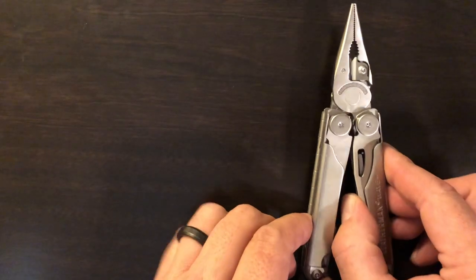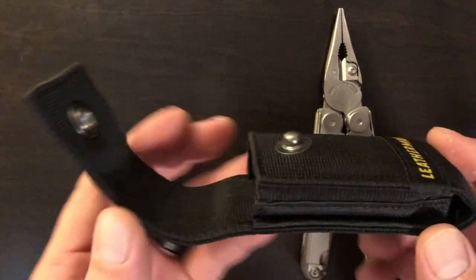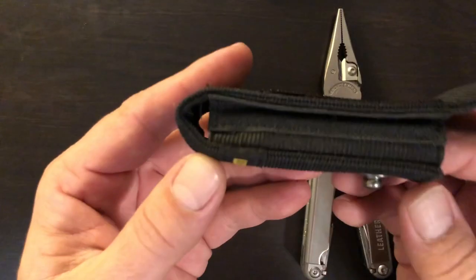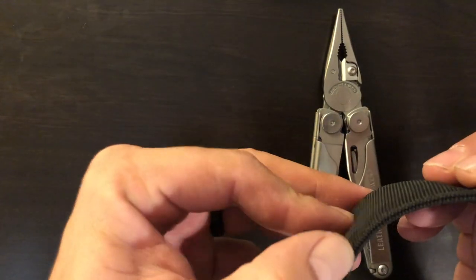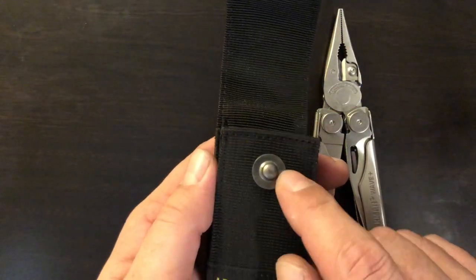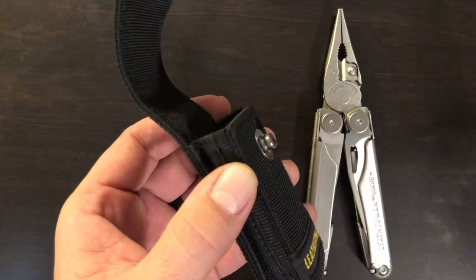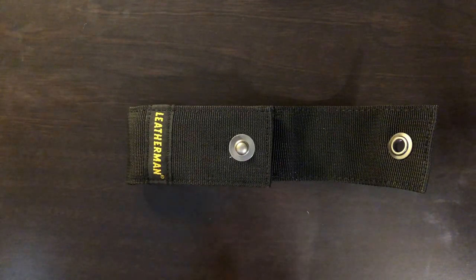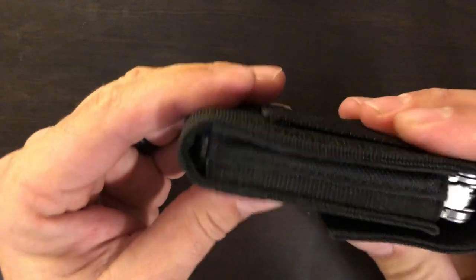Now the sheath options. The sheath has changed, and these sheaths are way better than the old nylon sheaths. The stitching on these is quite a bit more robust. It's all double-skinned here in the back and wraps all the way around. And most importantly, they got rid of that crappy Velcro and finally gave us a button. The tools fit really nicely in these new sheaths.